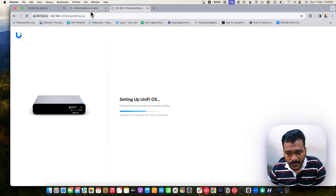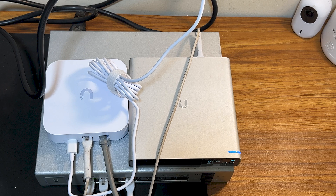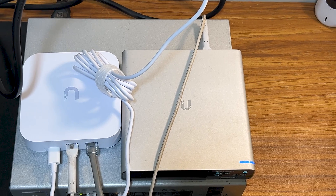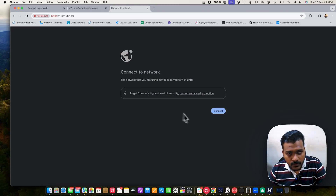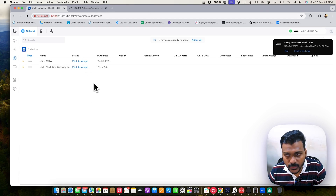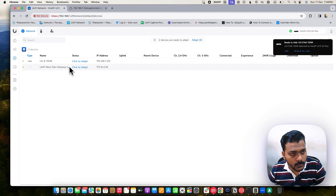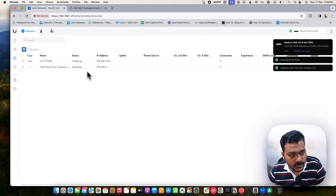I have reset the Cloud Key, so I'll just set it up again. If I wanted, I could manually connect to the UniFi network on Hostify, but I want to show how to set it up on the Cloud Key first. Once the Cloud Key is set up, the UXG Light gateway shows up in the controller as 'Click to Adopt.' I've set the inform using the Layer 3 adoption method, so I can hit Adopt for both devices.